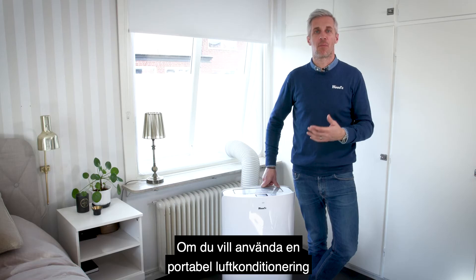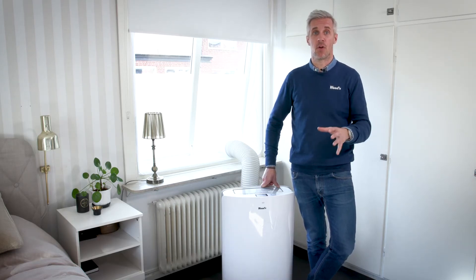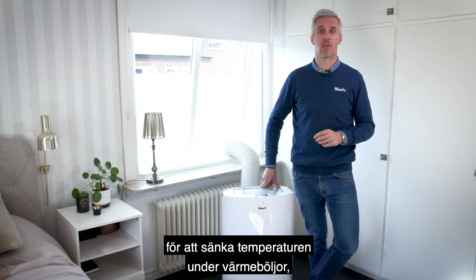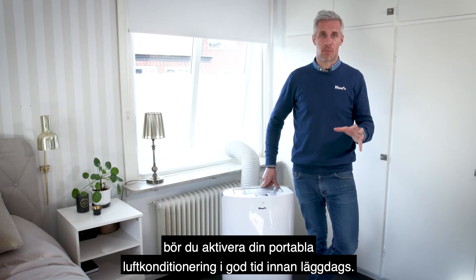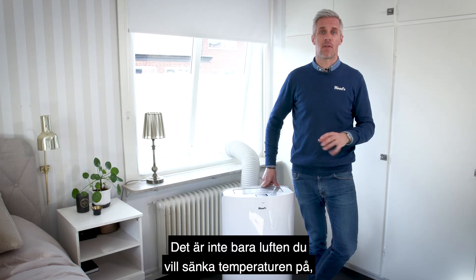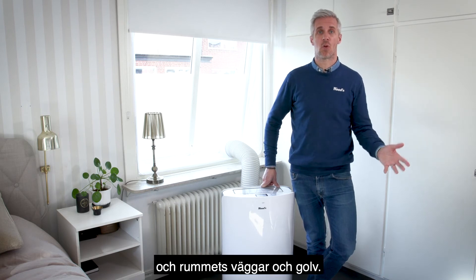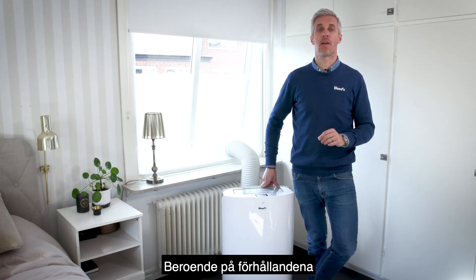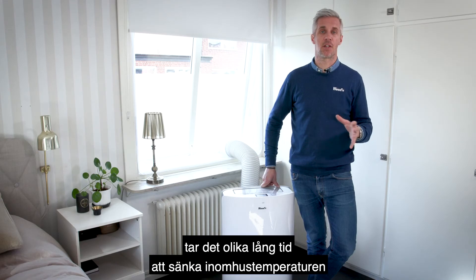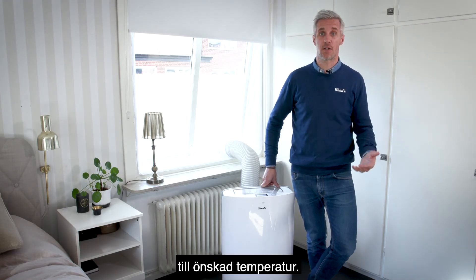If you want to use a portable air conditioner to cool the home, for example in the bedroom to lower the temperature during heat waves, you should activate your portable air conditioner well before bedtime. It's not only the air that you want to lower the temperature of, but also the interior and the room's walls and floor. So depending on the conditions, it takes different lengths of time to lower the indoor temperature to the desired temperature.